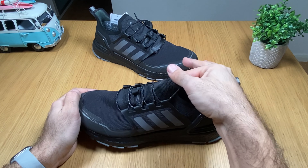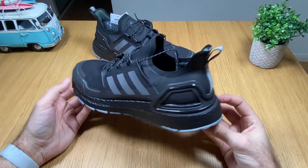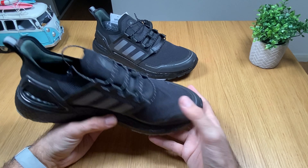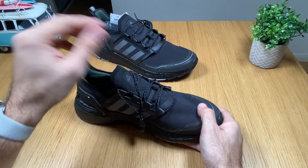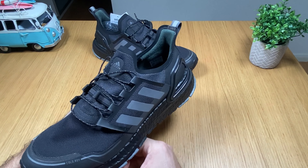They look quite nice. It's not the best color, but yeah, they look very nice. Let's go ahead and put them on and see exactly how they feel.